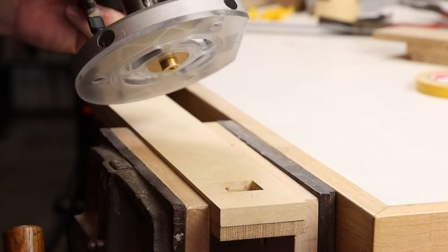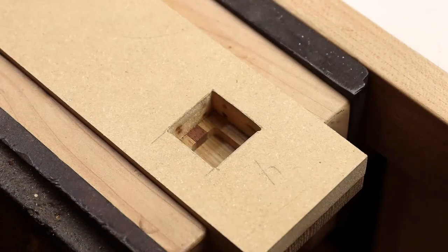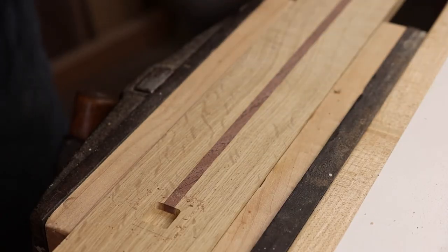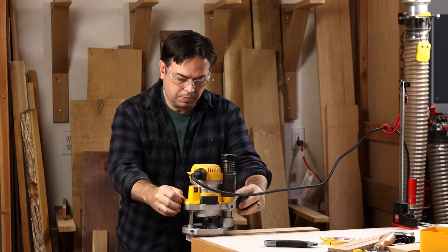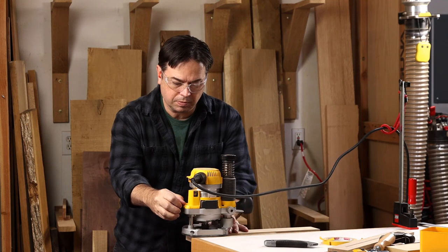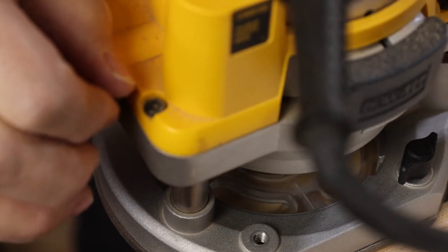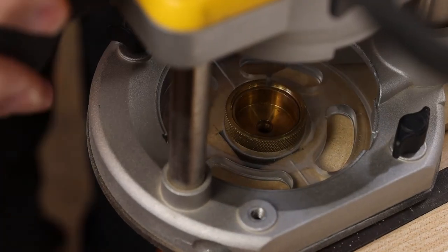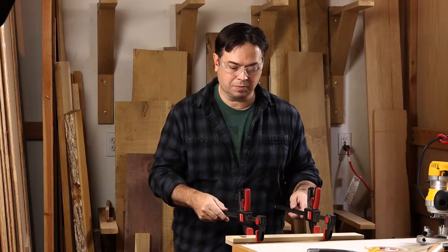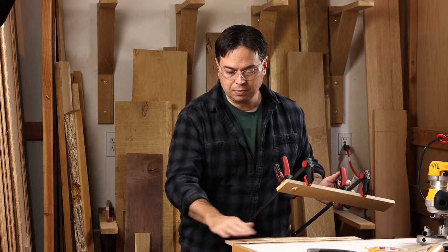The slat inlays on this Limbert-style fern stand were pretty interesting because we did the strip inlay first. Then you mount your template to your work piece, and by doing this inlay routing you automatically determine the length of that strip inlay. It felt like a slick process because you weren't doing the square inlays first and then trying to size the length of the strip inlay — by doing the strip inlay first, everything just comes out automatically.